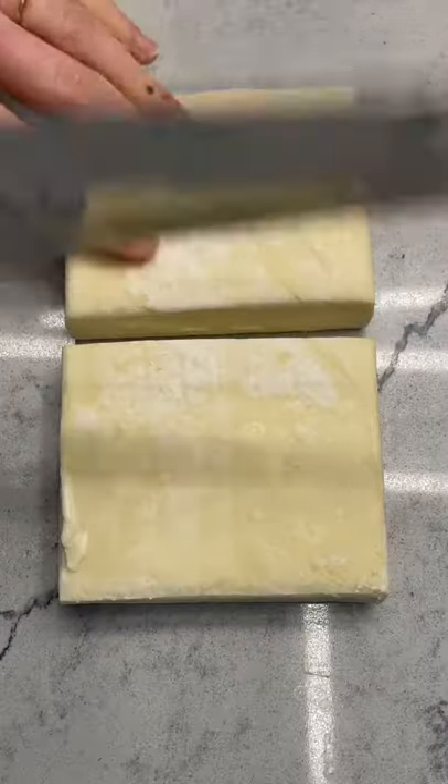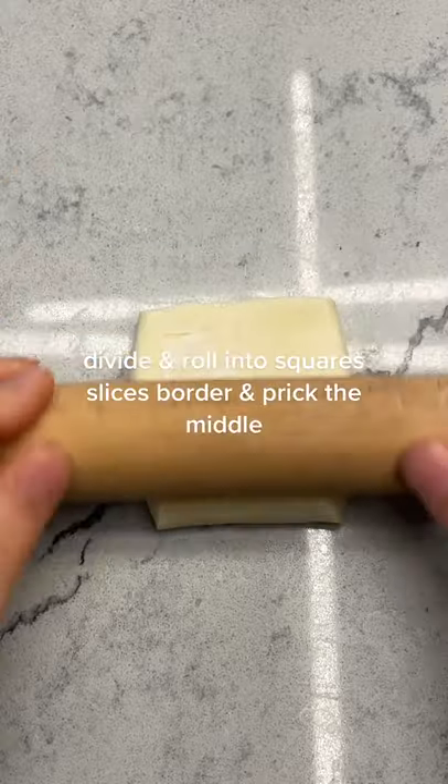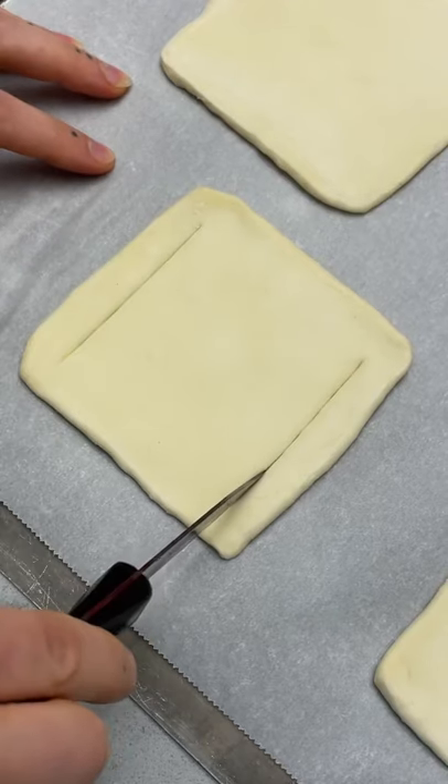For this tart, you can choose to make your own pastry or buy it frozen. I chose pre-made puff pastry. Divide the dough and roll it out into four squares, slice the edges, and prick the middle.